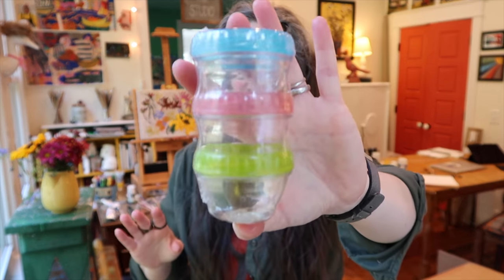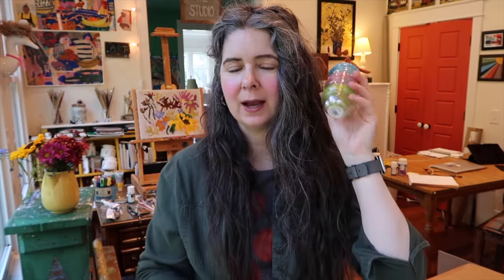I bought some more of these little clip-together travel paint containers. I got some of these first at Hobby Lobby and I like the size a lot — I can never have enough small travel paint containers, so I got some more of those.